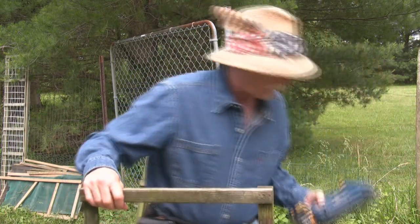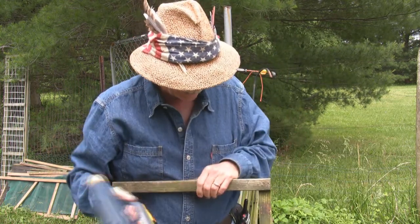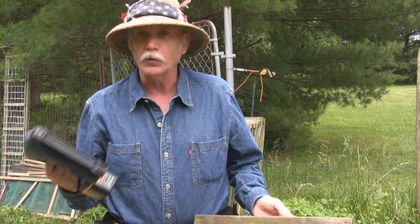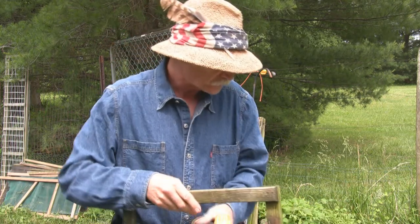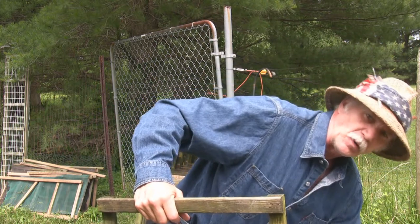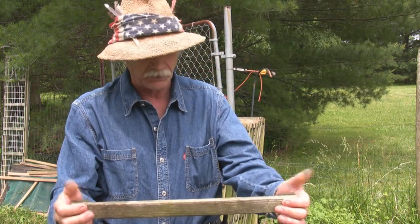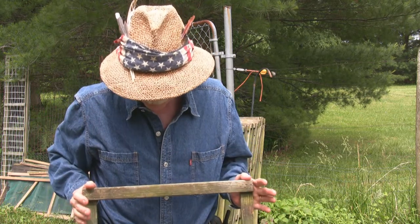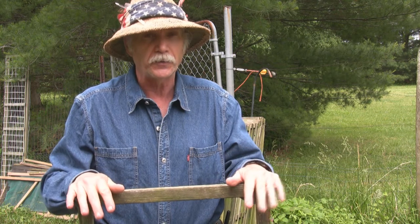I put them together with a battery-operated nail gun, which is pretty convenient out in the garden, using one-and-a-quarter-inch brads, and that seems to hold everything together pretty well. You could probably bolt them together or wood-screw them with glue or whatever to make them a little more sturdy, but I find that done this way they work pretty well.